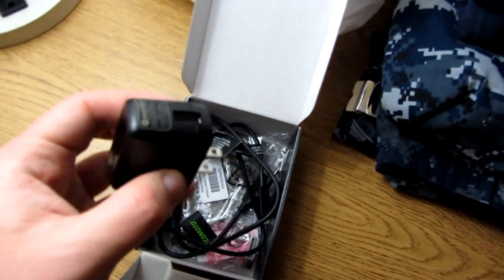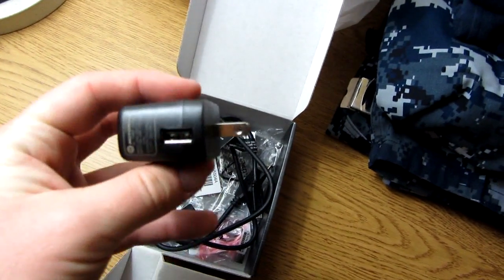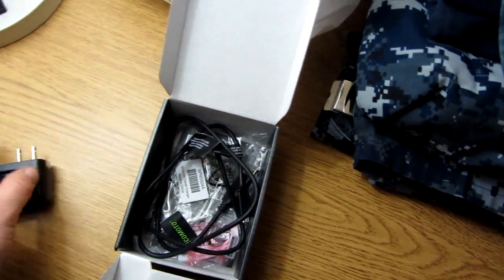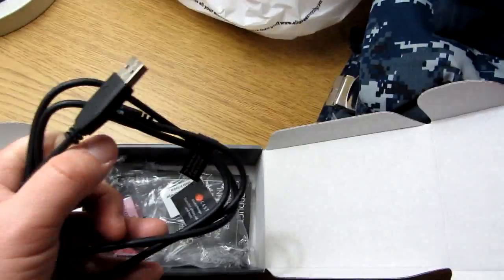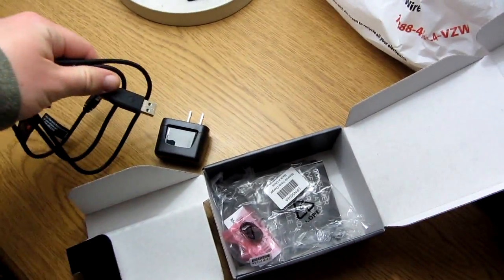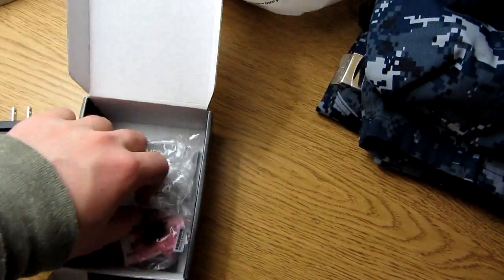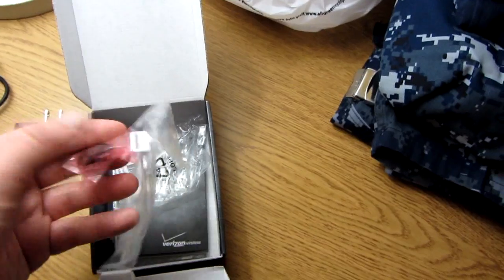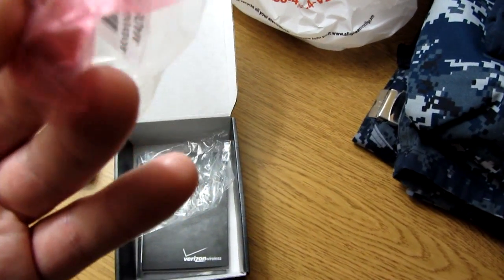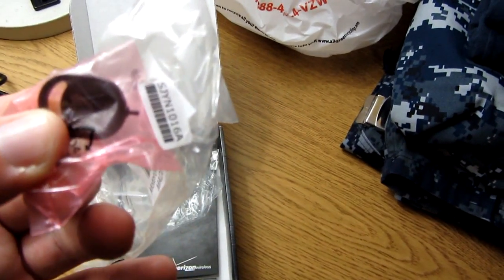I already opened up all the accessories. Here's a little charger dongle, and you can put a standard USB in there and plug it into the wall. Speaking of which, here's the standard USB cable — you just plug it into the phone and you're good to go. There are some little bags, and this next piece is actually really important as I found out later.